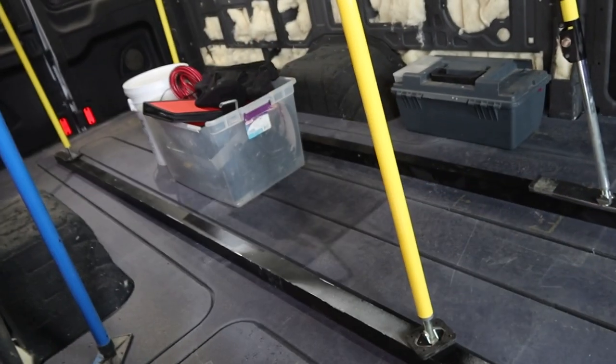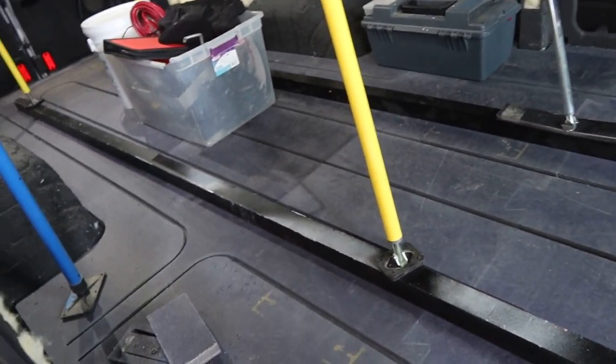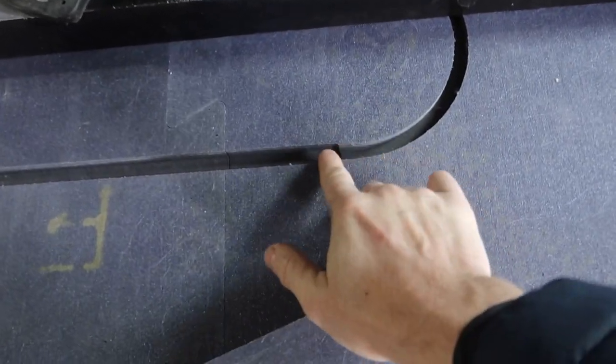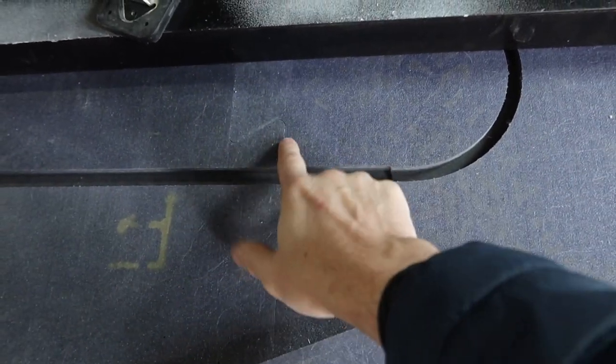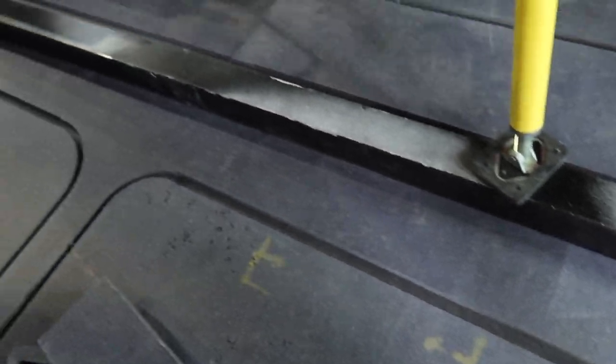Today we're actually going to lay the PEX in. I'm going to clean all this stuff out first - that's the first job for the morning. There are some tricks we'll be doing, and if you look you can see this point where the trench widens slightly, and that's done for a very specific reason we'll show you a little later.